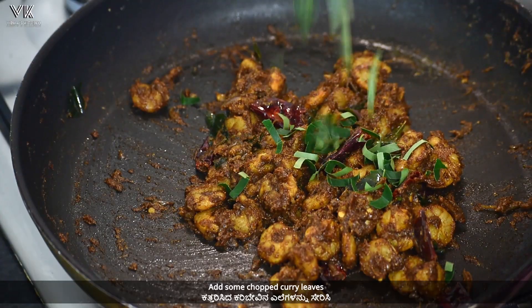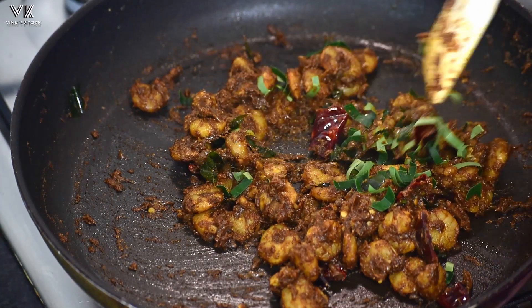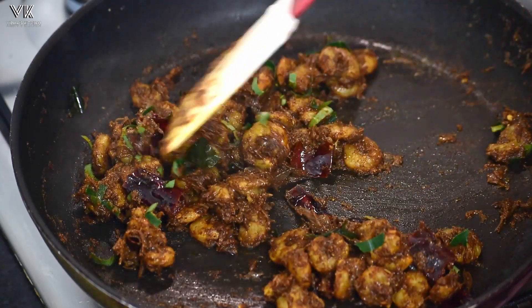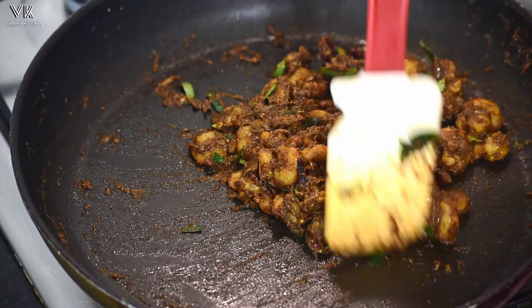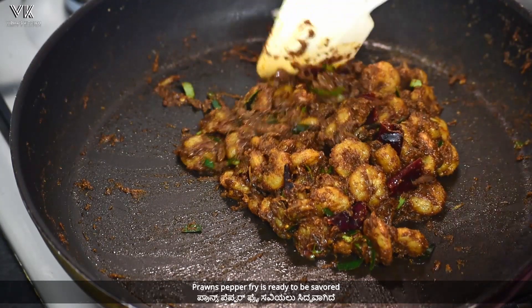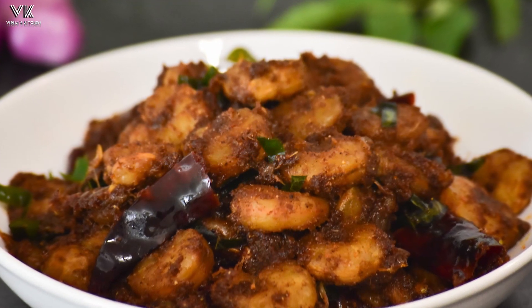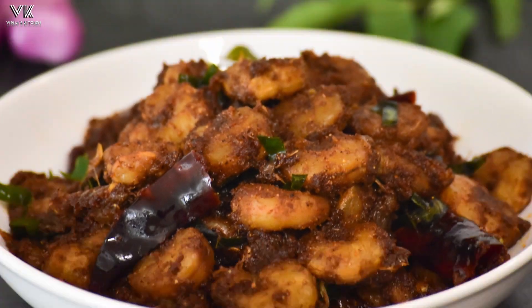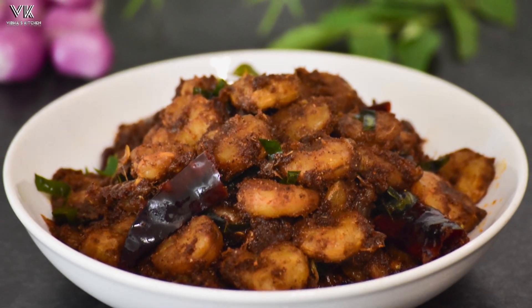Finally, for more flavor add some chopped curry leaves and mix it well. Our prawns pepper fry is ready to be savored. Do try out this recipe and let me know in the comment section below. For more upcoming videos, do like, share and subscribe to my channel.